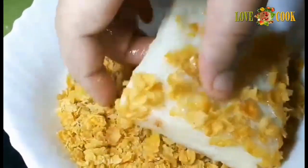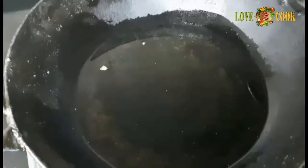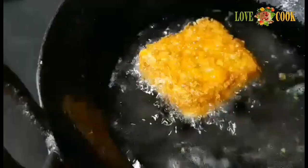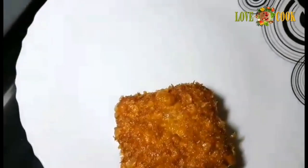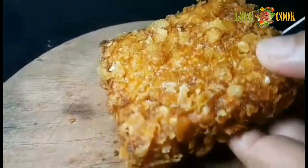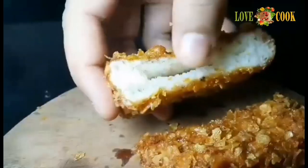Add the cornflakes to the plate of bread. Fry the bread. Let's cut 2 pieces of bread to fry. Then put 2 pockets of the bread.